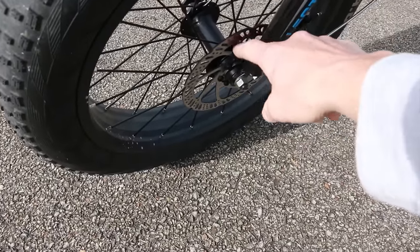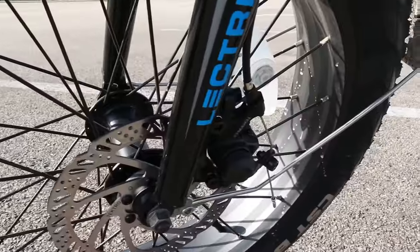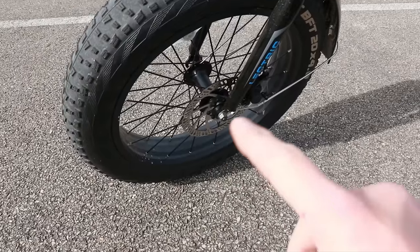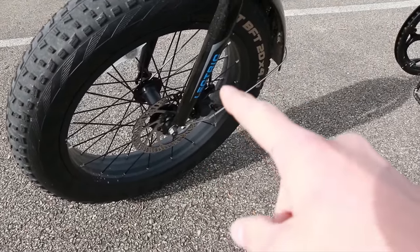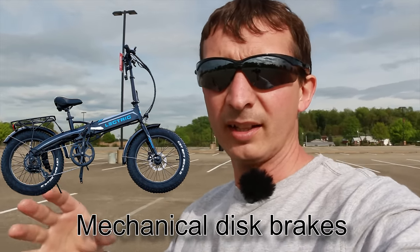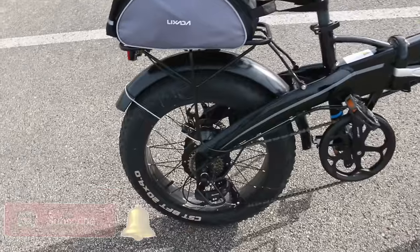One important thing you should do is take rubbing alcohol and wipe off your brake discs. You want to remove any oils that may be on there from assembling the bike or from manufacturing the rotors. You're also probably going to have to adjust your brakes using the adjuster. I'm not going to go into complete detail, but there are good videos on YouTube about how to adjust manual disc brakes. I may do a video on this in the future, so subscribe and hit the bell.